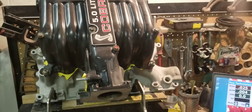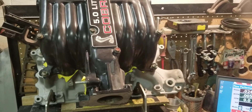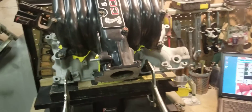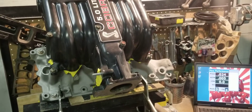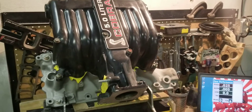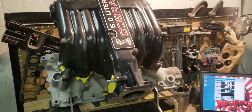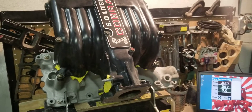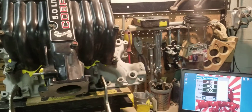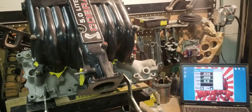Hi, this is Big Dogs Porting. Today we have a Cobra GT40 intake manifold. This customer brought this Cobra and the seller told the customer Robert that it was professionally ported. We looked at this manifold and it was definitely not professionally ported, and we're doing this video to show you guys that.